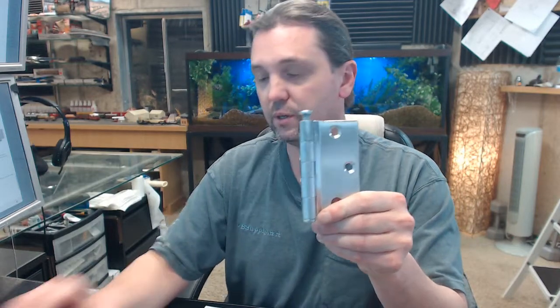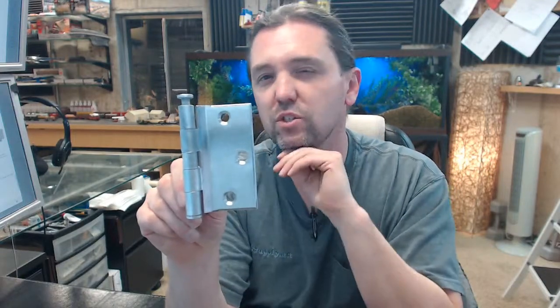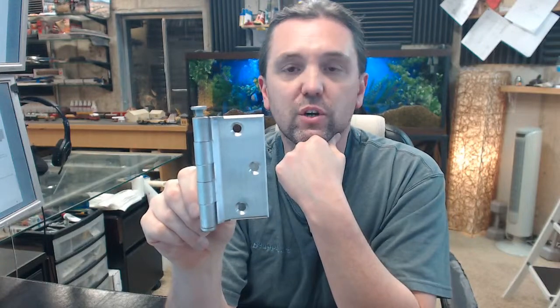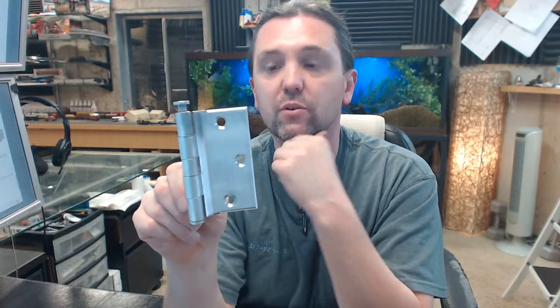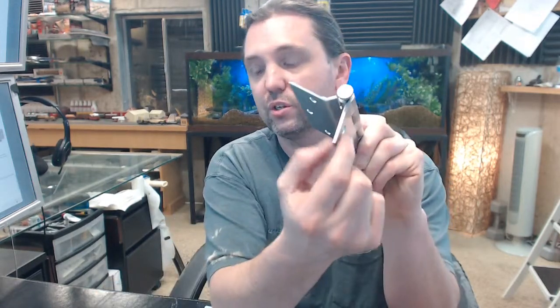The 5300 is going to mean, in no particular order, that it is a 5 knuckle hinge. It is going to mean that it is a plain bearing hinge — there are no ball bearing packets, which is somewhat atypical for this. A half surface hinge can very commonly be a BB5300 ball bearing, 5 knuckle with 2 ball bearing packets. It means it is of course half surface, it means that it is steel based — that is also indicated elsewhere in the part number. It means that it is standard weight, so the thickness of the leaf is going to be 130 thousandths of an inch (0.130) for the mortise leaf, which is normal.